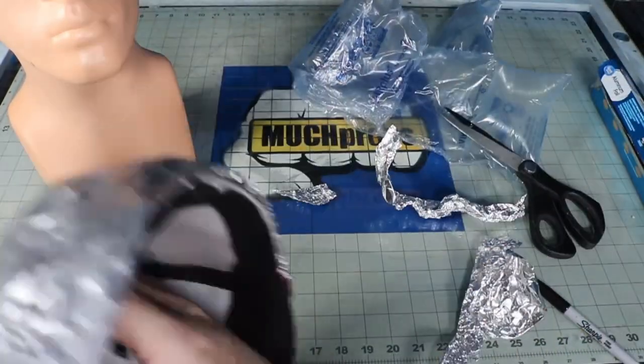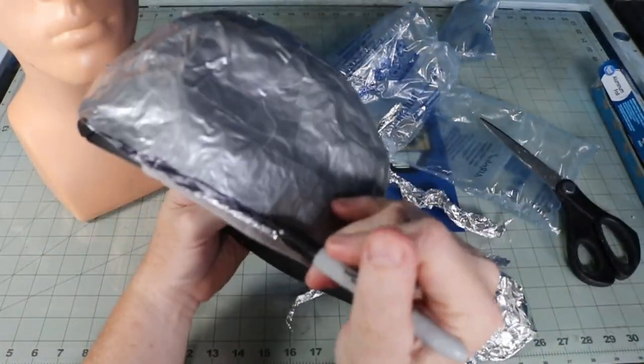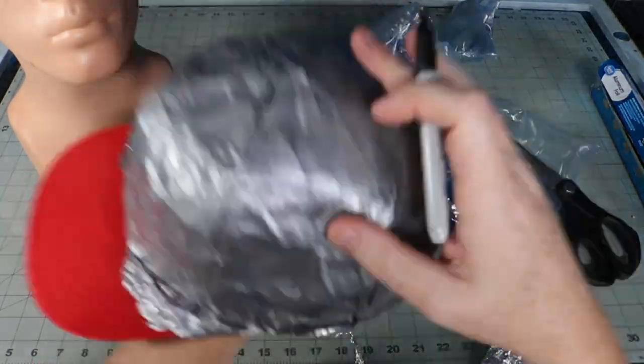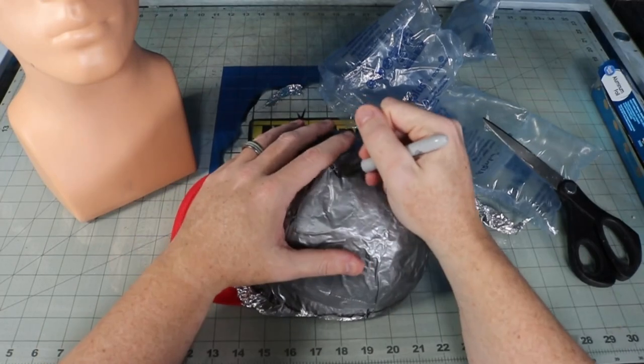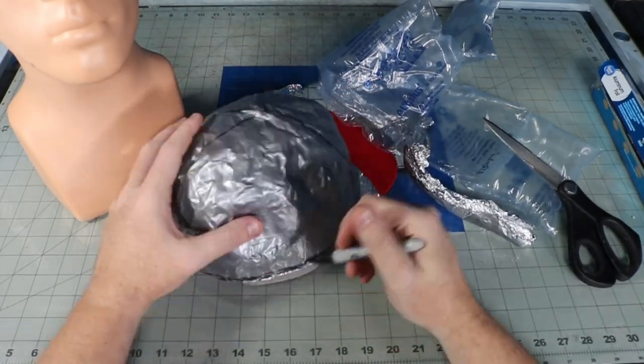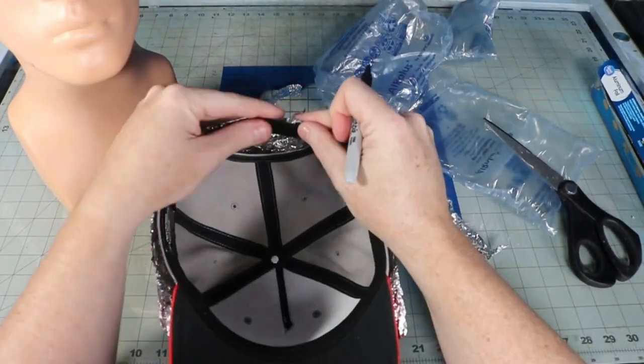Once it's covered, I trim off the bottom and begin to draw the lines on the duct tape. If you didn't care about the hat, you could just simply cut the seams and skip the foil altogether. I'm going to try and save my hat, so I mimic the seams on my hat and make five panels, with the front being the largest.